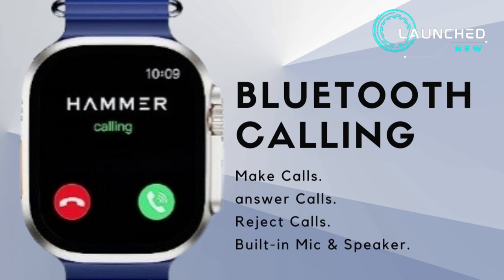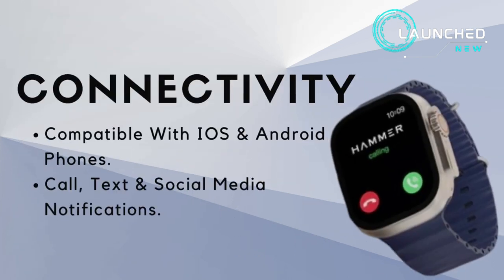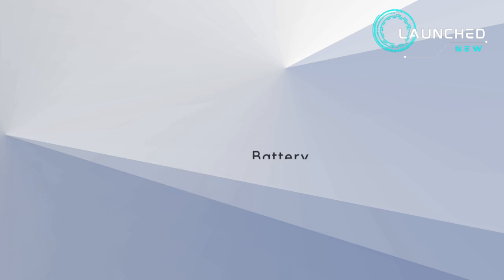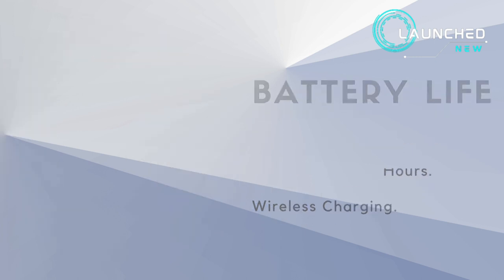With Bluetooth calling, you can make calls, answer calls, and reject calls using the built-in mic and speaker. It is compatible with iOS and Android phones and delivers call, text, and social media notifications. Battery life lasts up to two days on a single charge with a two-hour charging time, and it supports wireless charging.